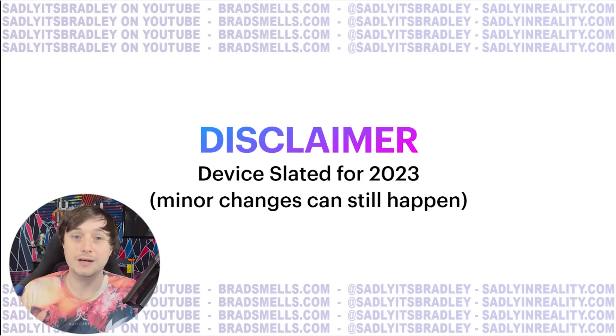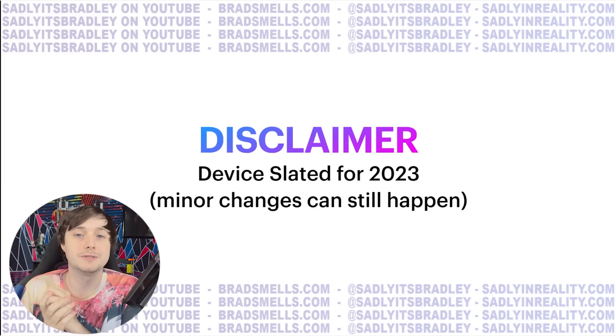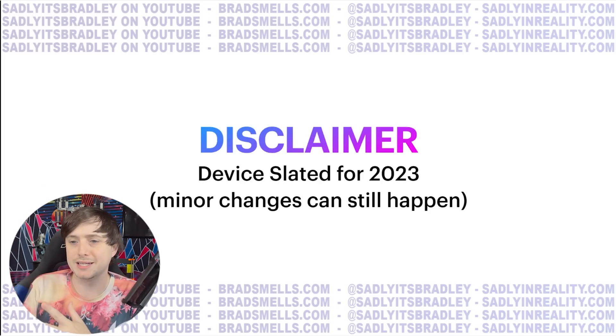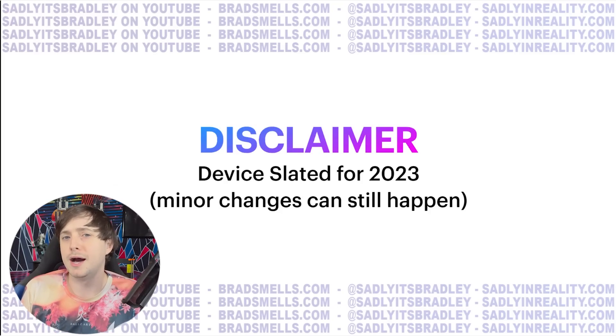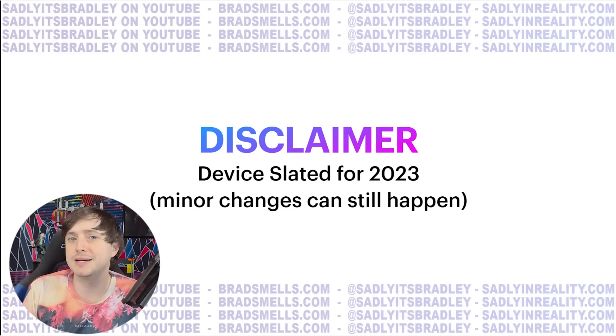Disclaimer: this device is slated for next year. That is still what I've been told multiple times. I've heard some people say mid next year, some people say late next year, but it is definitely seemingly coming out next year. Due to that, there can still be some minor changes that happen to the overall design of the hardware. I don't think we'll see anything major, but what you're going to see here is mostly final.